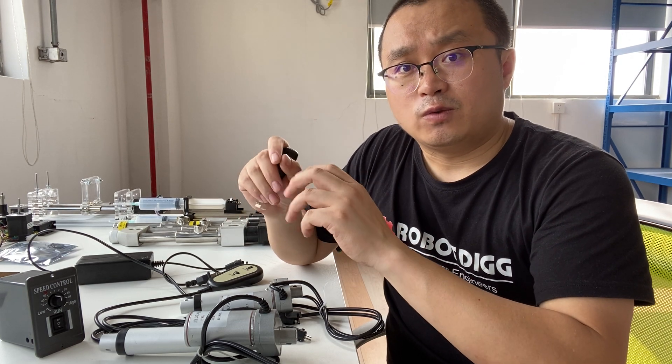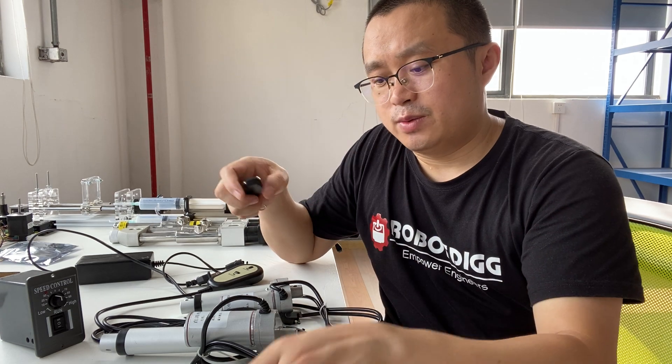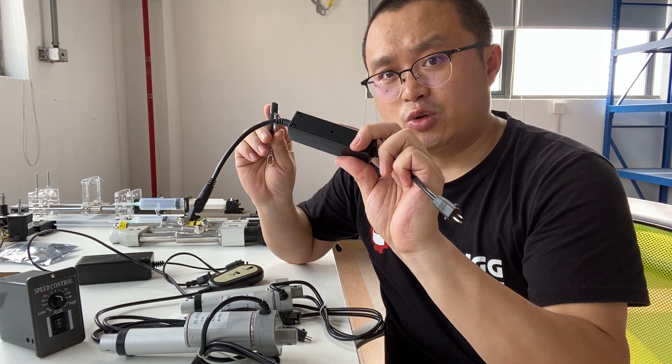That's the overview for this wireless remote controller. Please subscribe to Robody and you'll get more information on our products. Thanks.